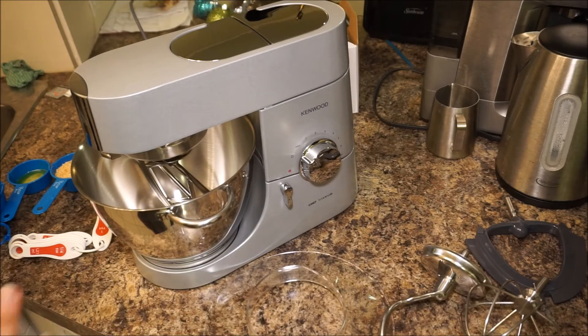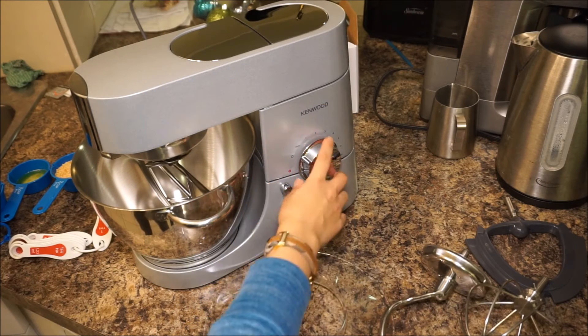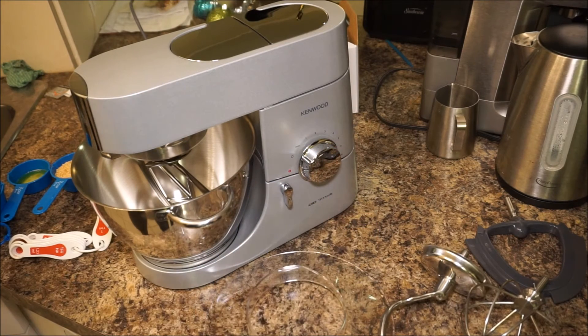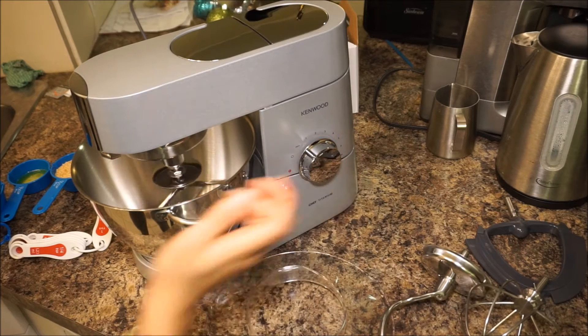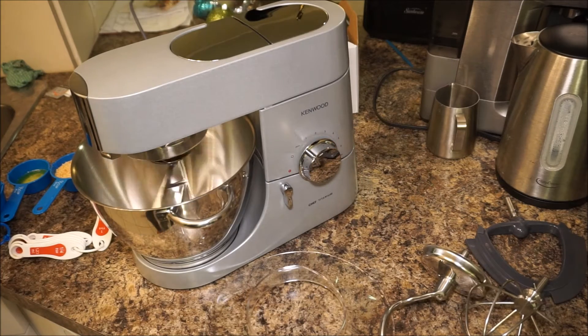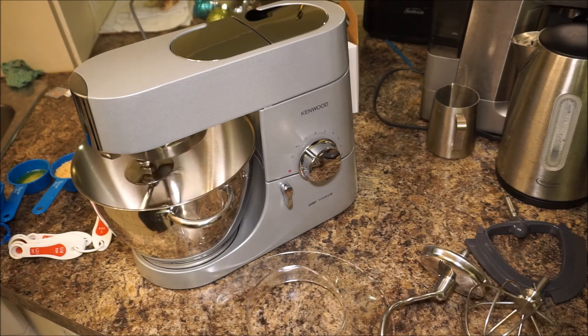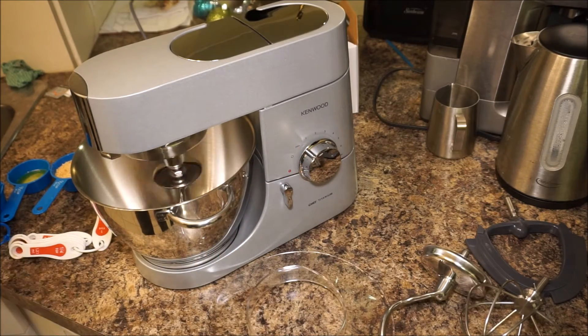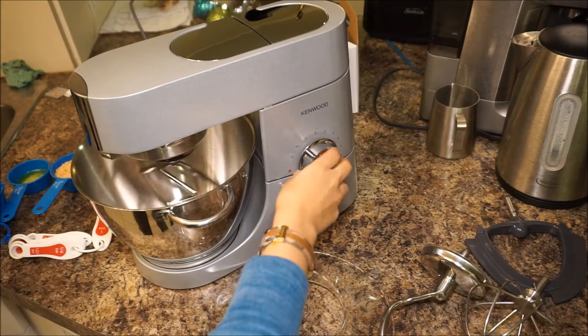Just a little bit of information about the speeds — it starts at the slowest speed here and it's going to get quite loud. That's another thing I noticed: it is noisy, and obviously that's attributable to how much power this machine has. I'm going to turn it on and go through all the power levels for you. This is the first level here and you can still hear me — it's a really nice slow speed to get things going, which helps mix your ingredients enough so that it doesn't splash at you when you speed it up.